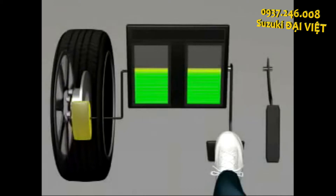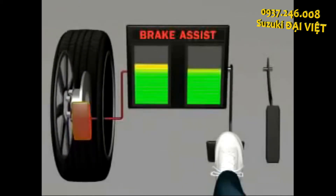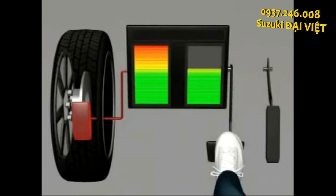If the driver applies the brake pedal very fast but not quite hard enough for full stopping power, Brake Assist will release a burst of pressure into the braking system to help the vehicle come to a stop.